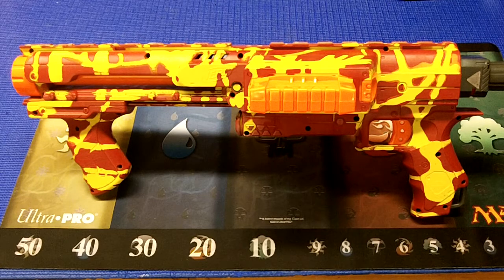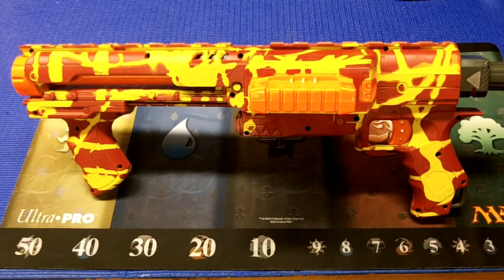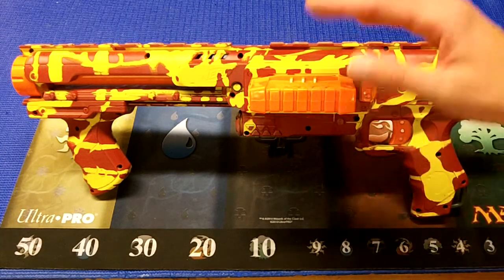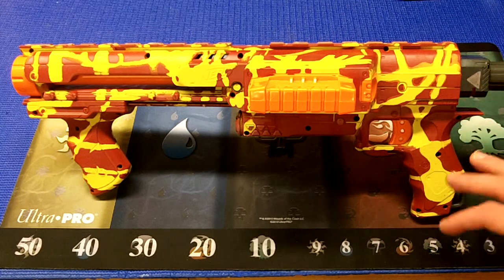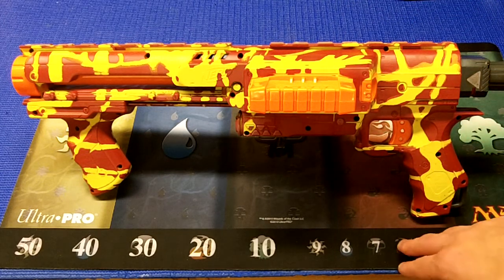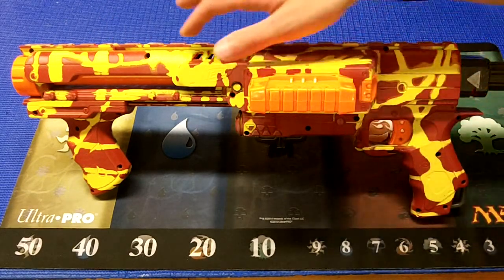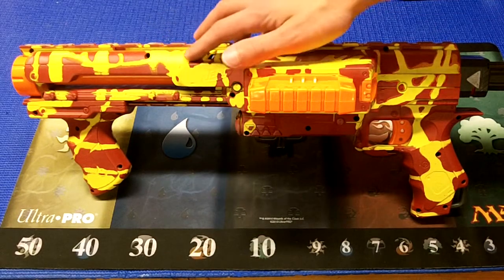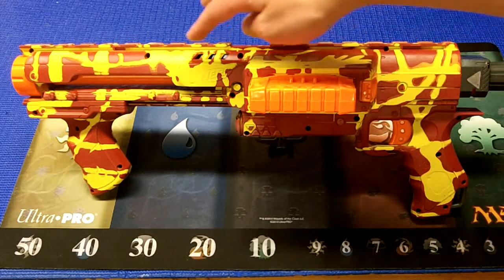Externally, this blaster has been painted with a technique called soap masking, and that is done by first painting the blaster one color — in my case the yellow — which is what I wanted to show through. Then you cover it up with a bunch of soap, like dish soap. You just kind of mix it on there with a random pattern, or you could do it in a certain design if you so desire. Then you paint it red, or whatever your secondary color is, and that covers all the areas not already covered with soap, where the yellow will shine through.